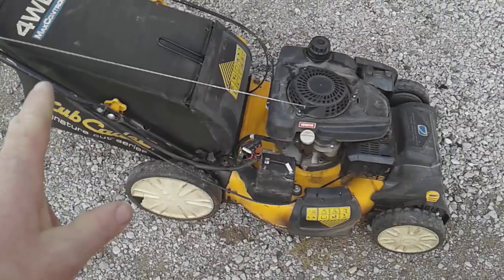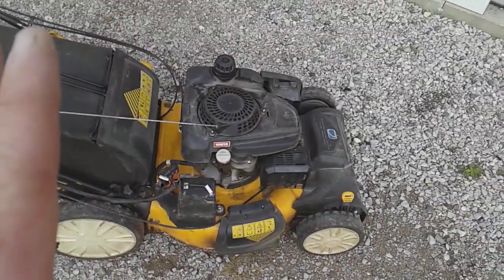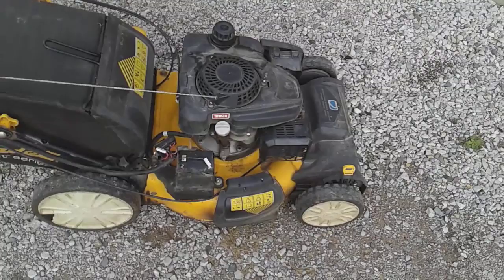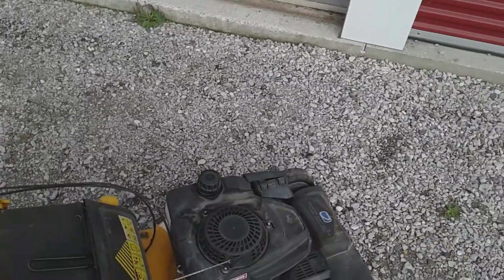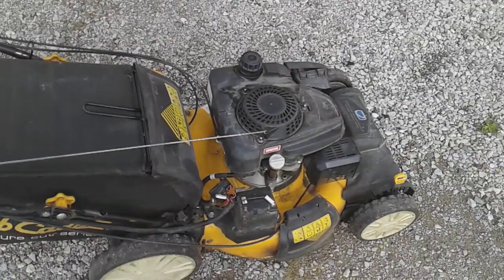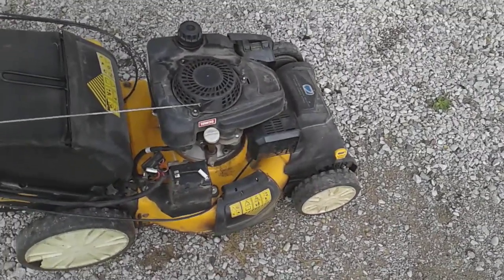When that handle broke, it threw me off, because I'd never had a handle break on a mower before. My dad gave me a scenario: my grandfather's Lawn Boy, bought brand new in 1988, is a full commercial mower with an aluminum deck. We never had the deck crack or the handle break — I bent the handle once because I was being stupid loading it incorrectly, but that was my fault.